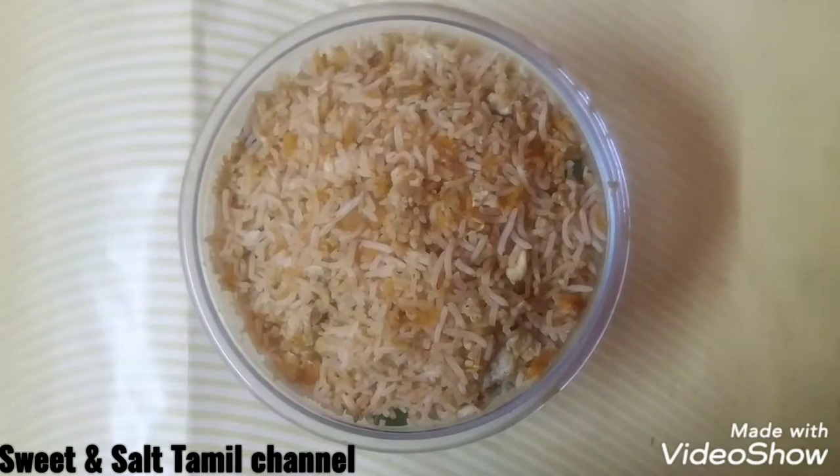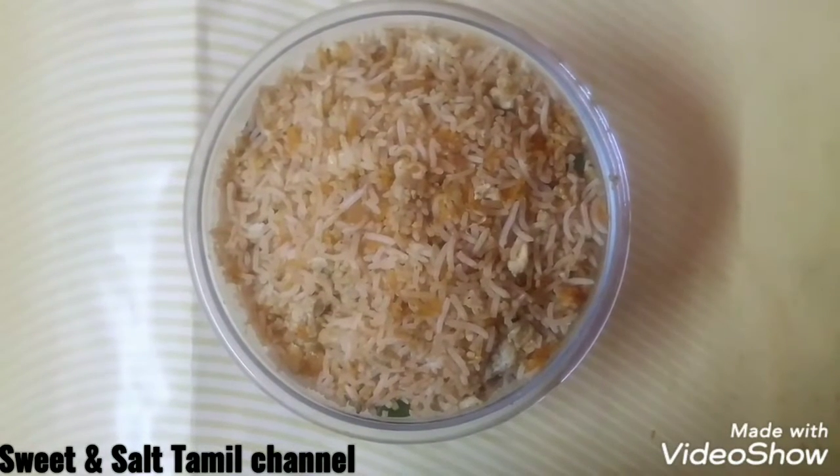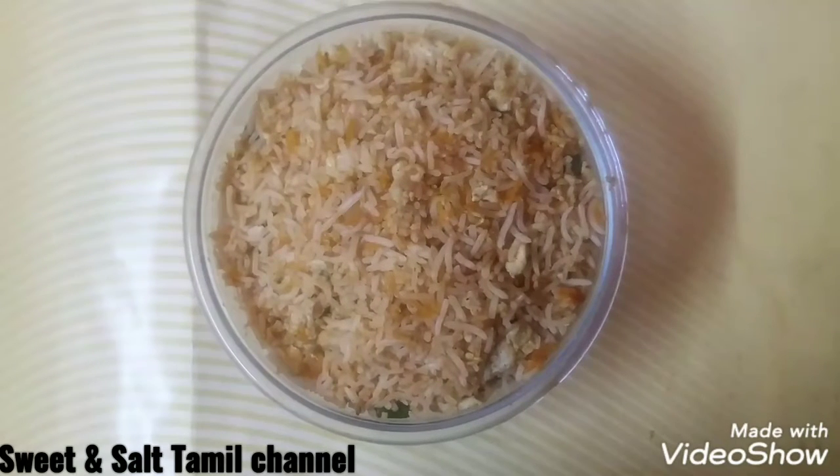Hello friends, welcome to our channel Sweet and Solve Tamil channel. I will show you the recipe for egg fried rice and wheat rice.